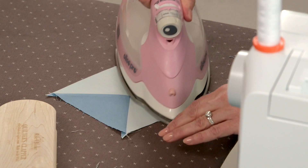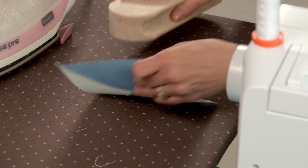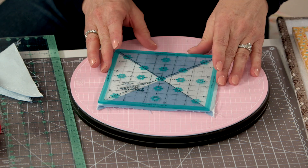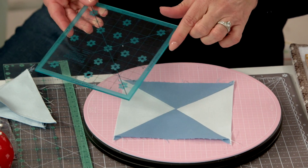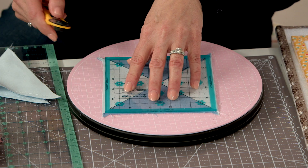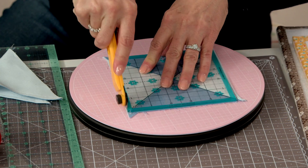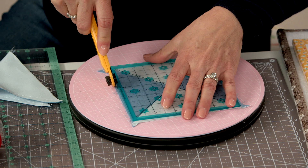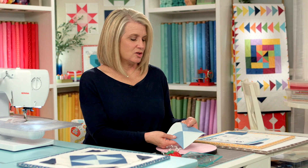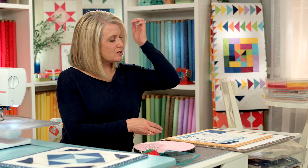I'm going to press my seam to one side and then square up this block. It lies pretty flat on its own. I'm going to square it up to five and a half inches. I love this tool because you can line the hourglass right in the center, then trim around. Just rotate around and our hourglass unit is finished — all squared up and ready to go when we assemble our block. The next thing you're going to do is make your flying geese.